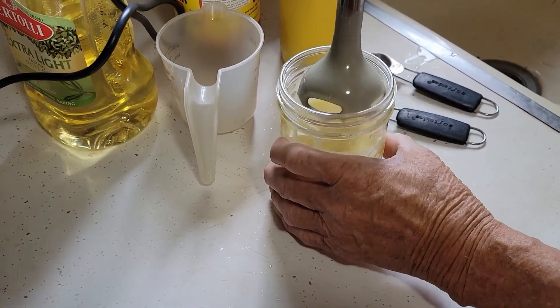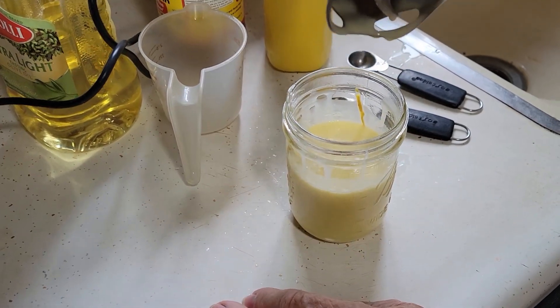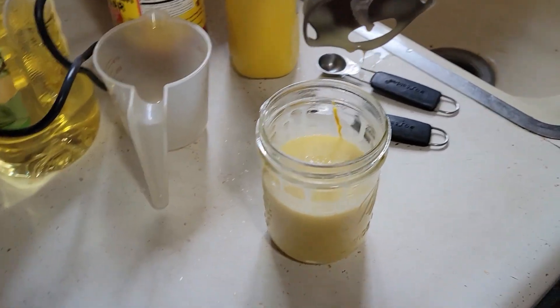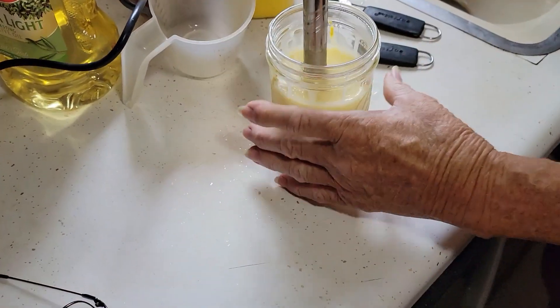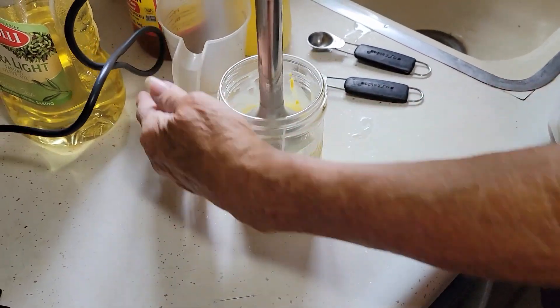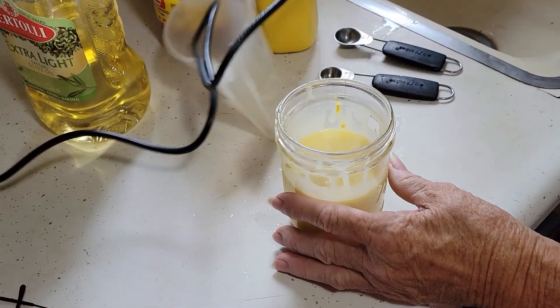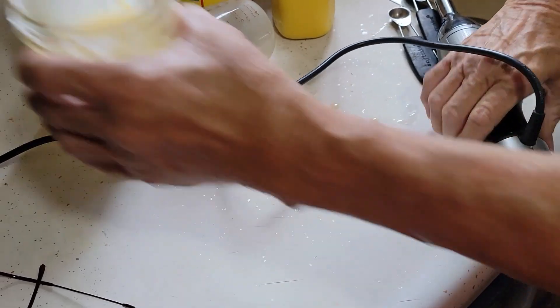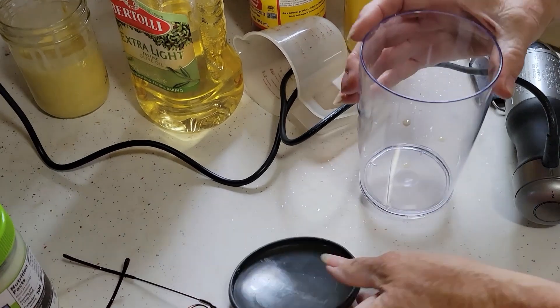It didn't work out that time — we're going to do a different one. Not sure why it didn't work. The eggs are supposed to be at room temperature, and they are. So that was attempt one. I don't know why it didn't work.